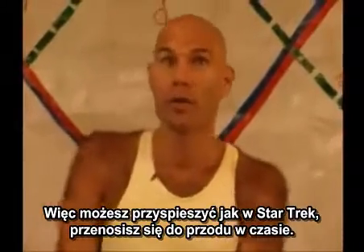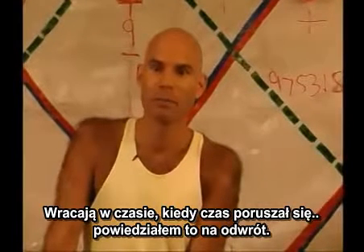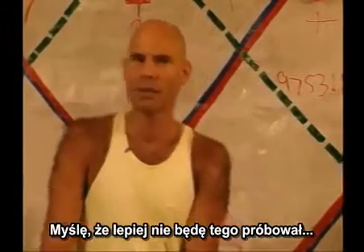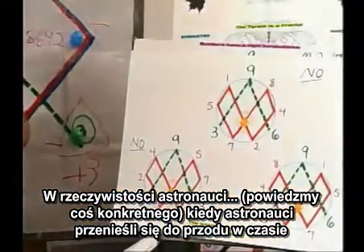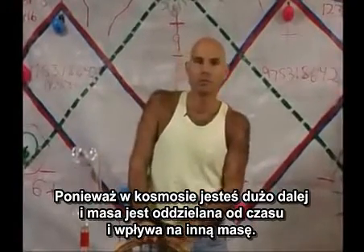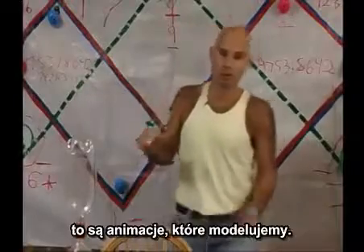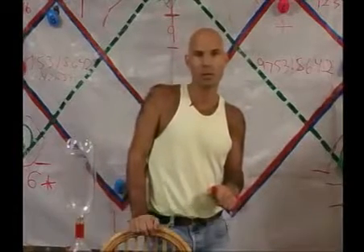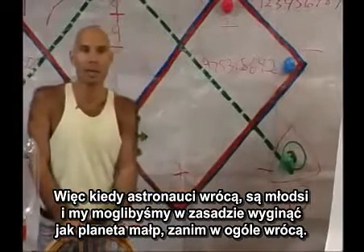You can accelerate — it's like Star Trek. You go forward in time, have more time to work on something, because where you went forward, time is moving slower. Then come back to where time was moving faster. When the astronauts went into space, they came back a fraction of a second younger, because in space you're farther away, and mass is part of time — mass affects other mass. So on Earth, time goes faster than out in outer space. Conceivably, like in Planet of the Apes, we could perish before they ever return.